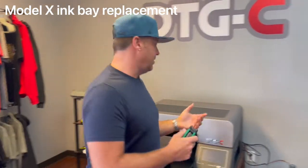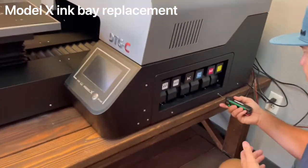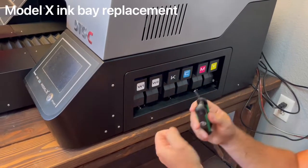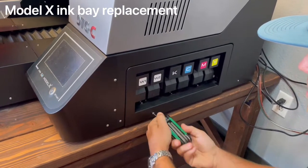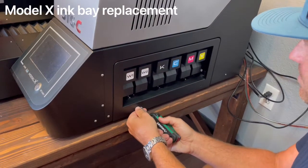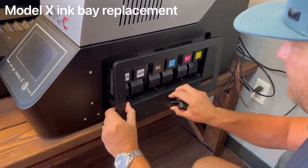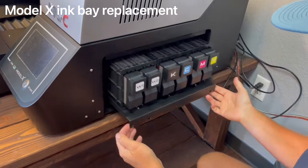Go ahead and open up the ink bay. On the right-hand side — depending on which direction you're facing — there are two hex nut screws that can be removed with a 2.5 metric allen wrench. Once you've taken those out, this ink drawer just slides right open. Actually, the frame comes off those nuts and then the drawer will slide right open.